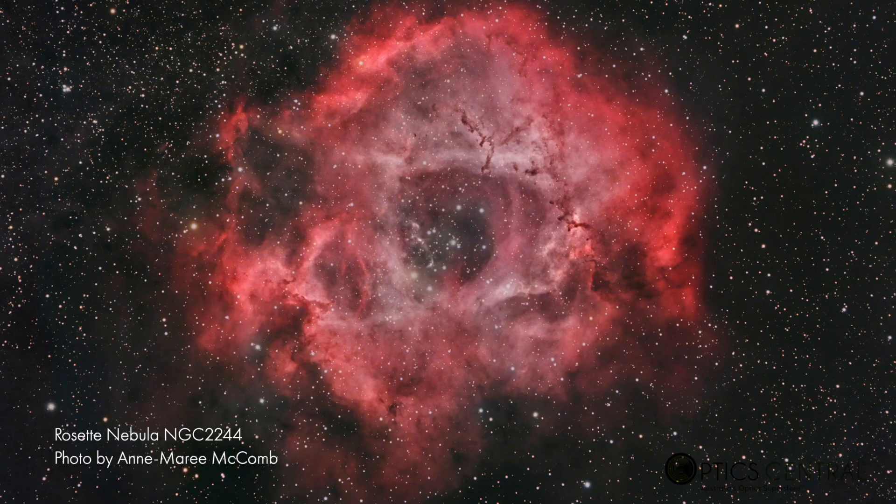Monochrome cameras, regardless of what brand you are choosing from, are the choice of serious astrophotographers worldwide. By using a monochrome camera in conjunction with a filter wheel and a set of LRGB filters, a set of narrowband filters, or even a combination of both, you will be able to capture a lot of detail and the emissions of narrowband, giving you incredible results — in some cases comparable with the Hubble-style images which we are aspiring to create.